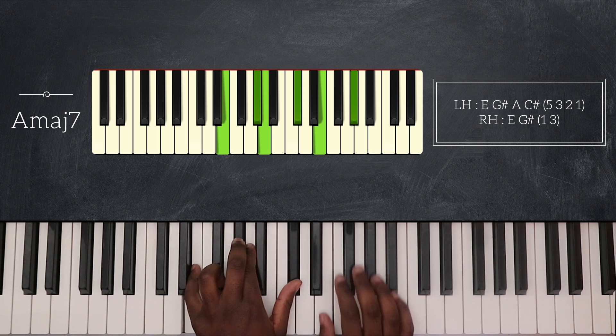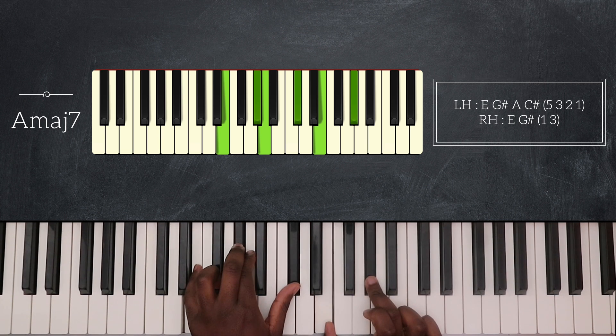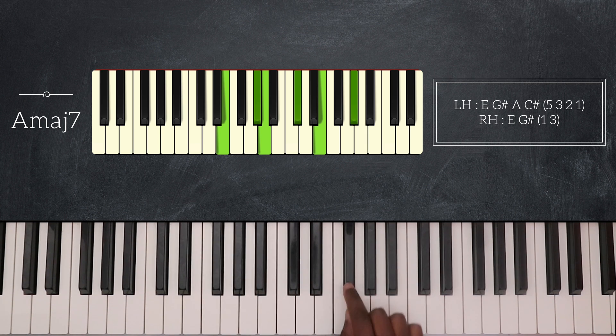My right hand plays E and G sharp. Playing the chord, I'm going to play a grace note from F sharp to G sharp. And for the rest of the song, before playing A major 7, I'm going to play this melody line — F sharp and B — and then I play A major 7.